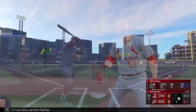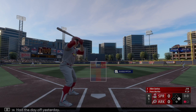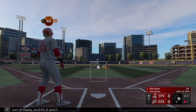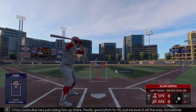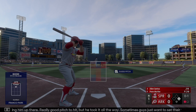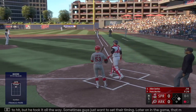Center fielder Alan Santos had the day off yesterday. In there — 1-0. Looks like he's just sizing him up. Really good pitch to hit but he took it all the way. Sometimes guys just want to set their timing later on in the game — that may be a pitch he turns on.